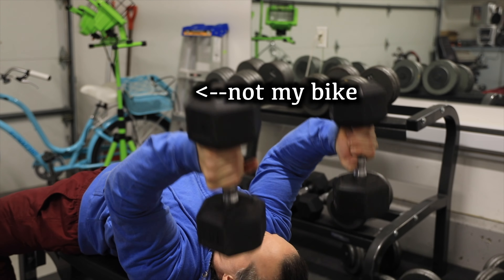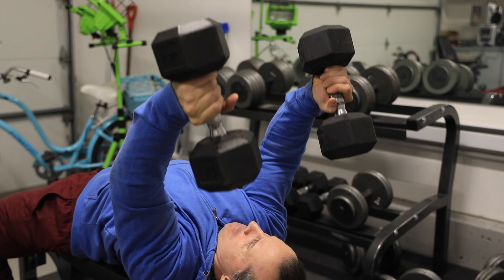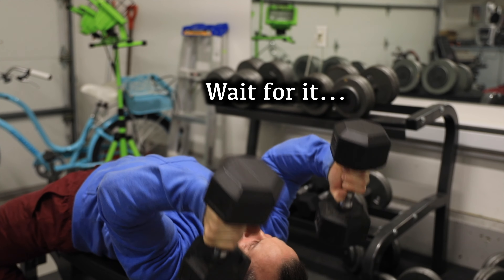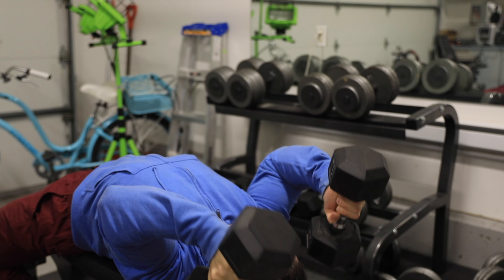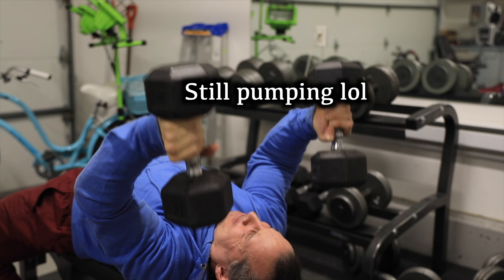Sometimes when you finish a movement in a different way you may notice additional stimulation in an area you've never felt before. I wouldn't do this as a standard process all the time. The way I might do it is actually in the opposite direction — maybe I'm doing skull crushers and my triceps hit absolute failure, so I bring in a bigger muscle group like the lats to stretch them and use that momentum to pump out a few more tricep reps, putting the tricep into a deeper level of failure while also stimulating the lats a little.